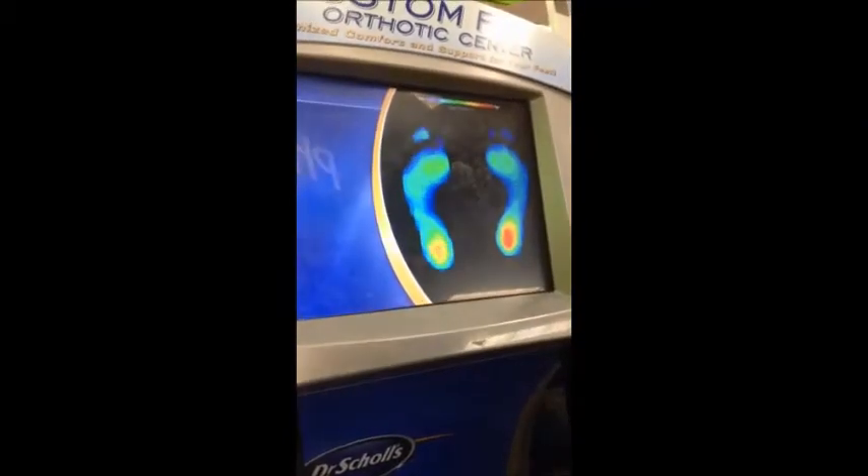We recently took a trip to our local pharmacy to see how STRUTZ perform using the science of a foot mapping machine — you know which one I'm talking about. First, we had Paul step on the machine barefoot to analyze his feet.